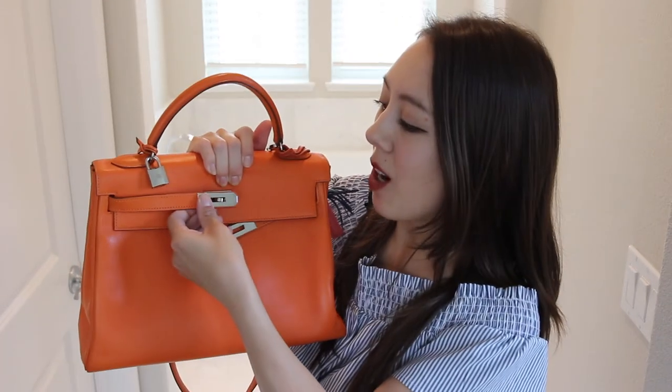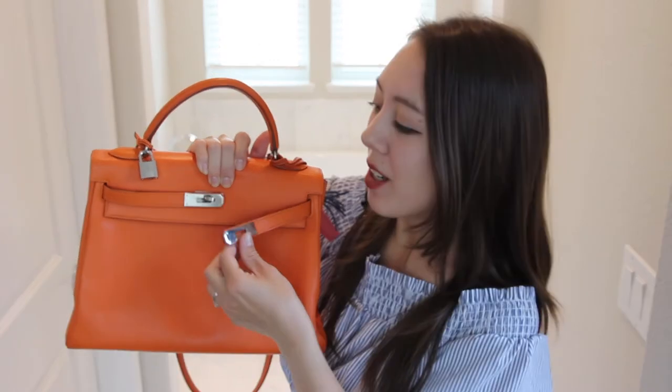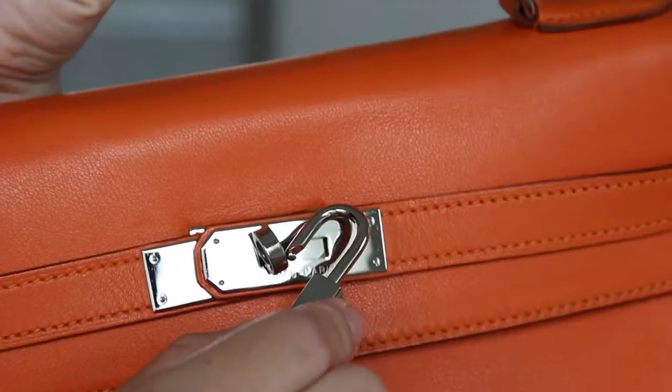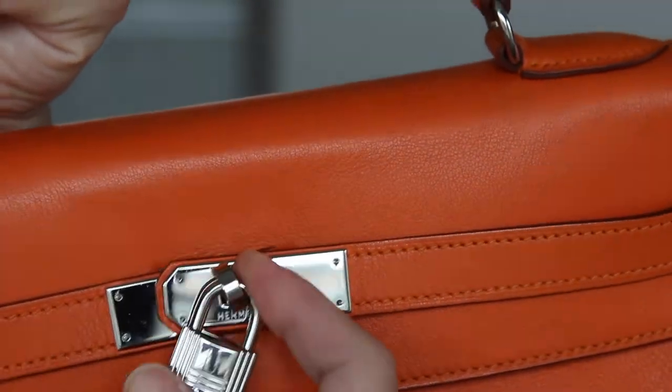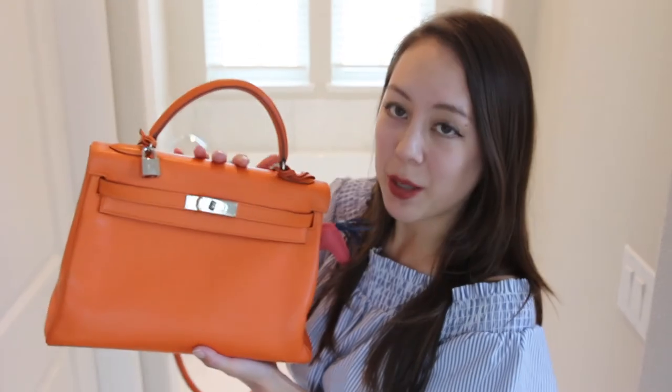Now I'm going to show you what the bag looks like once it's all locked up. Oftentimes in sales posts or blog posts for the Kelly bag, you'll see it closed like this. I think it looks really pretty all closed up. However, when you're out and about, it's not that practical — unless you're just carrying your phone on the side and want to carry your bag with your wallet.